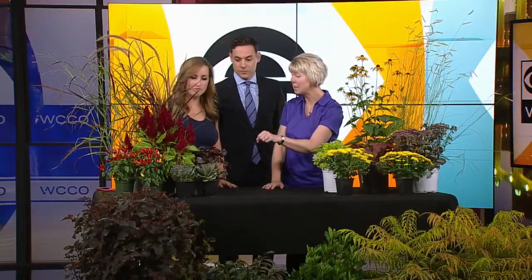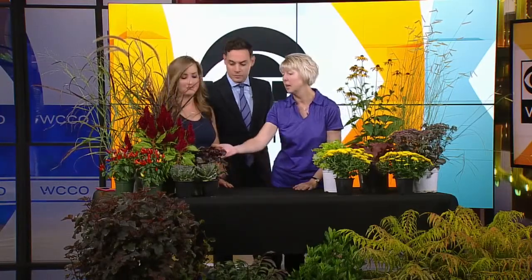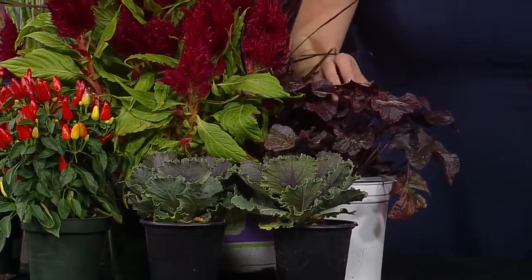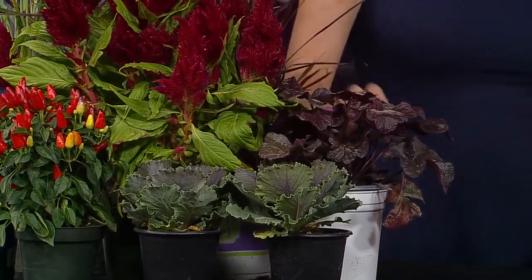Other great purple plants include the Diablo Ninebark in the front — a shrub that gives a beautiful purple hue — and then a lot of coral bells, or Heuchera as the botanical name, which has great purple foliage.